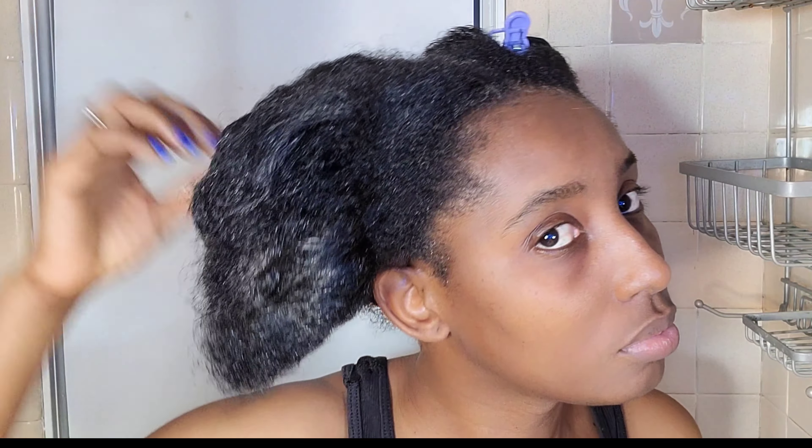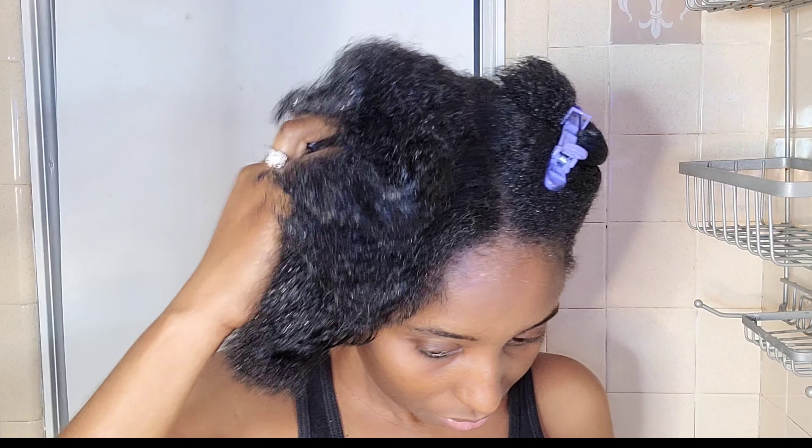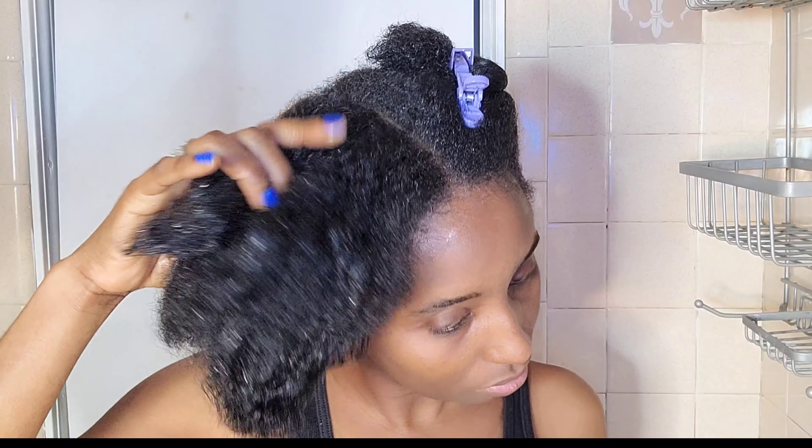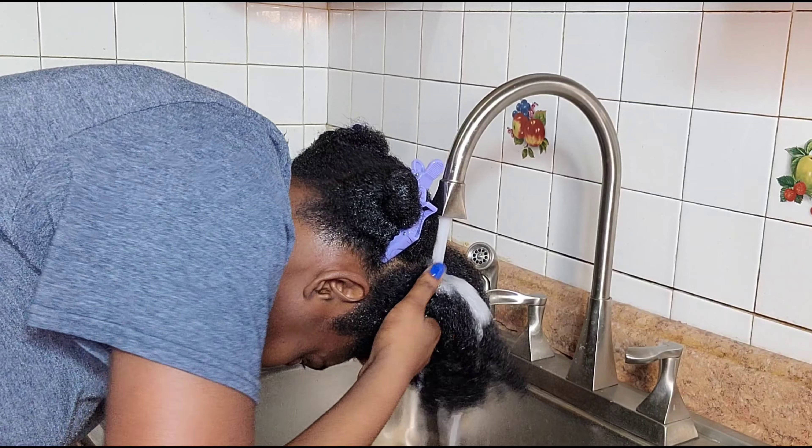Hello guys, welcome or welcome back to my channel. In today's video I will show you the way that I wash my hair every week to maintain my scalp clean, healthy and beautiful. I did a hot oil treatment before this video, which is the reason why my hair looks shiny and greasy. I wet my hair with lukewarm water.